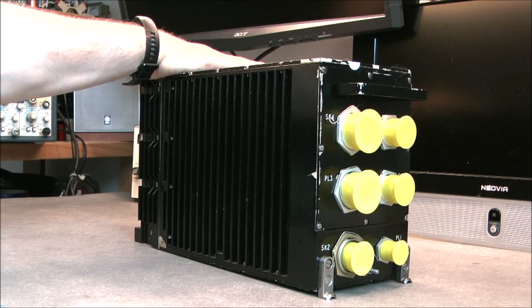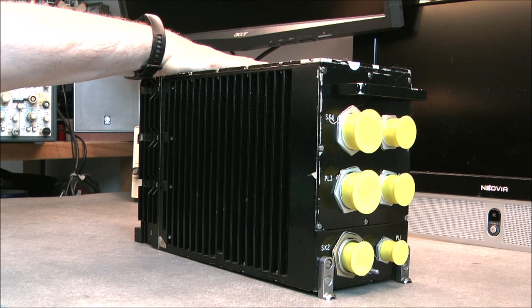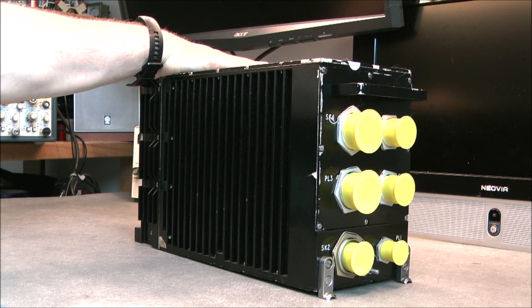Hi, for today's video I played eBay Russian roulette one more time. I did purchase this box with no idea at all of what I would find inside, so it would be quite a surprise.